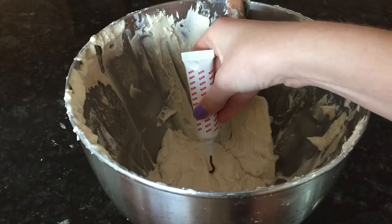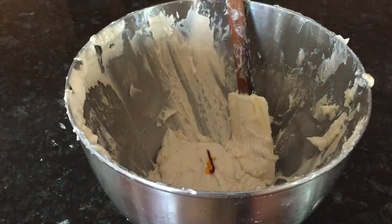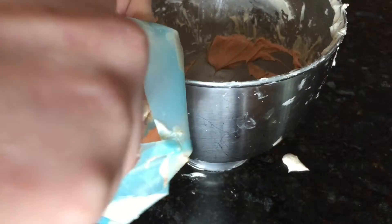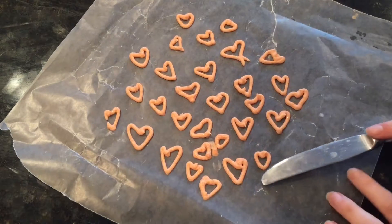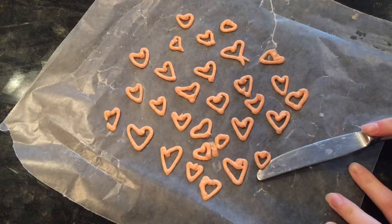Then you're going to take some of the frosting that you did not use and add in red and yellow food coloring. Mix that together to get a nice light orange color. I'm going to put that in a piping bag with a small fine tip, and on a sheet of wax paper, I'm going to draw little hearts. You're going to freeze that for about 15 minutes or until it hardens. Then when you take it out of the freezer, just slide them off with a knife and place them on your cupcakes.